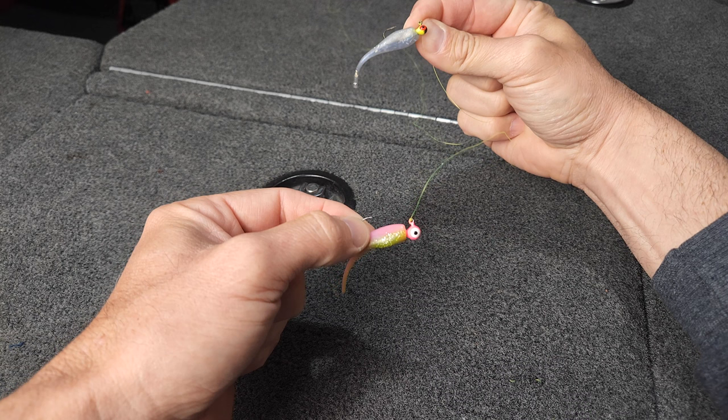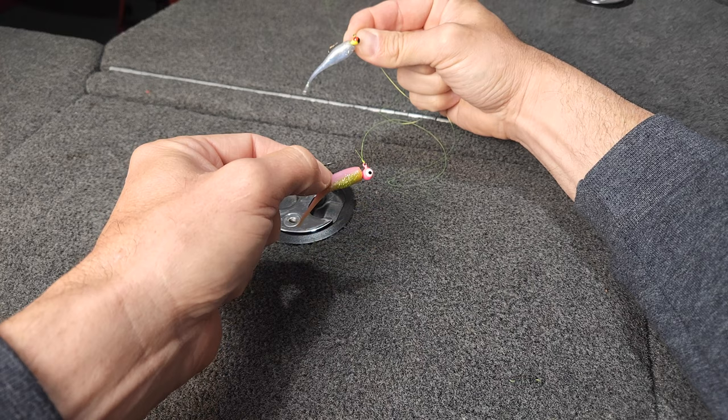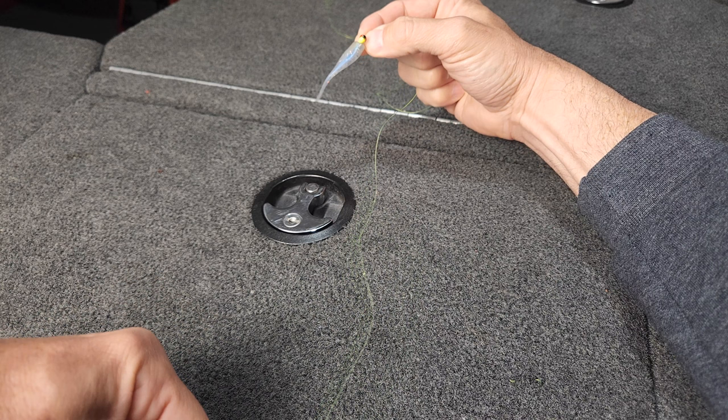The reason for that is when you cast, you want your heavy jig to be able to pull the line and kind of pull your top jig with it. That's going to help prevent a lot of twists.